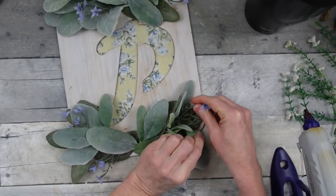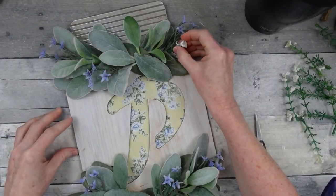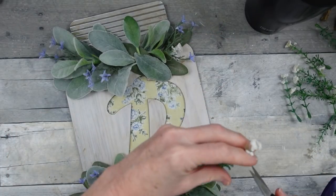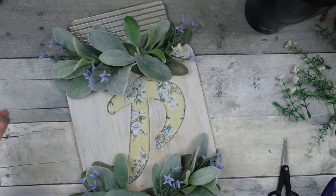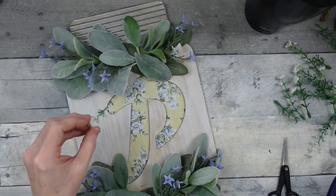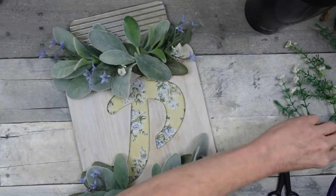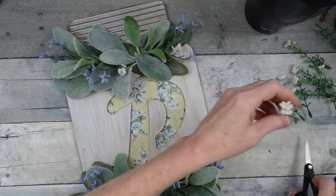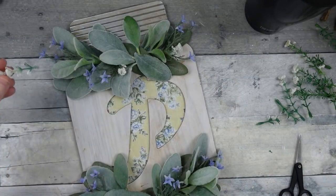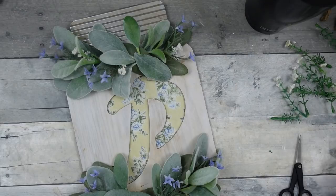You're just going to keep moving around and putting things where they look good. Consider using florals that complement the print you use behind your letter. I'm sure lots of people got these jar signs at Dollar Tree, so if you haven't known what to do with one, consider something like this — I think this would be super cute in a kitchen or even hanging on your front door.